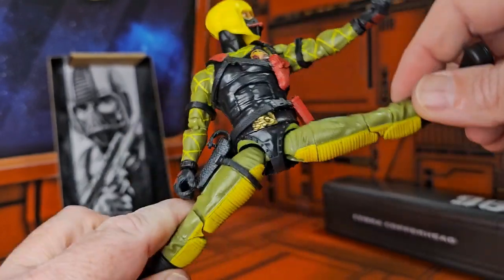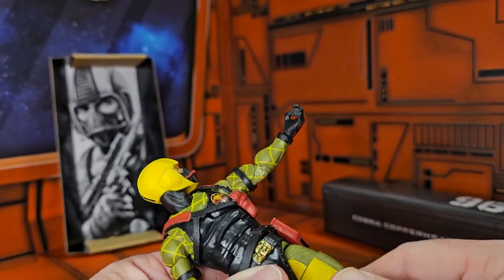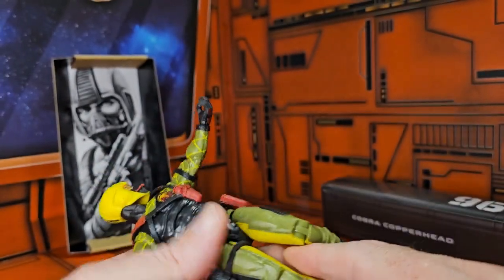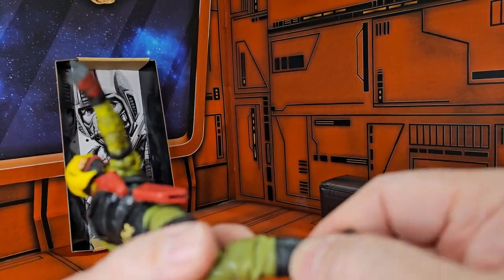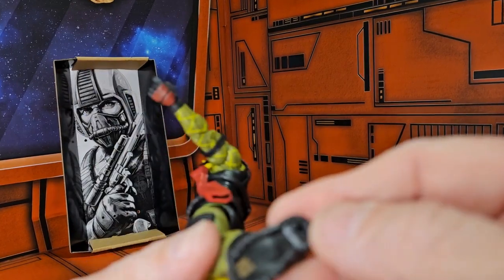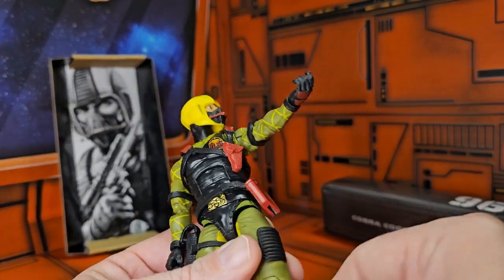Does a pretty good split, Van Damme style. Has thigh rotation, double bend in the knee, boot swivel, as well as a peg hinge foot with hollow tread and a hole for the peg.